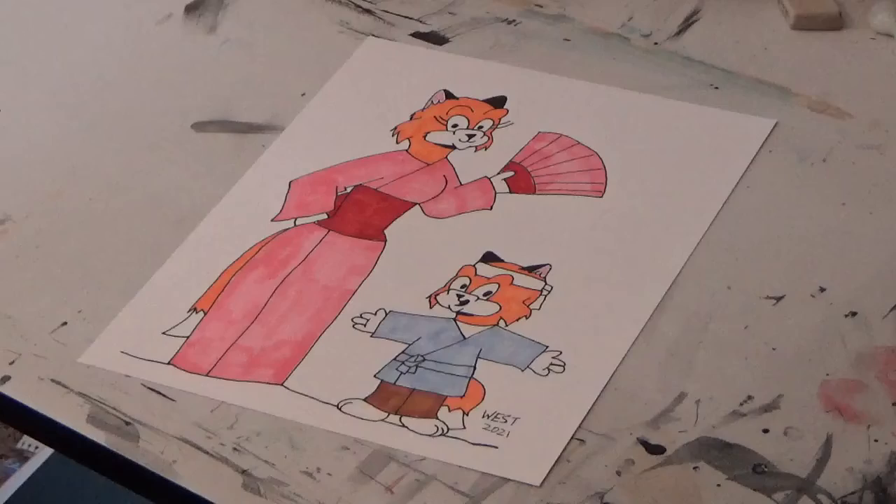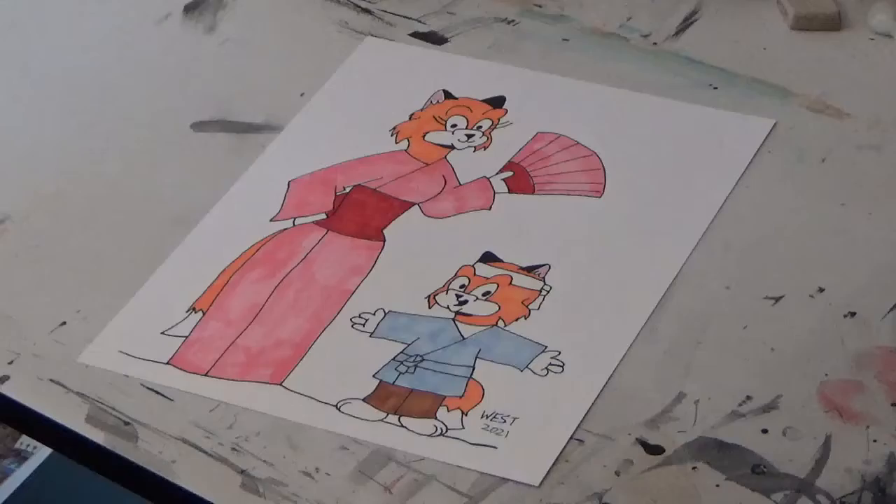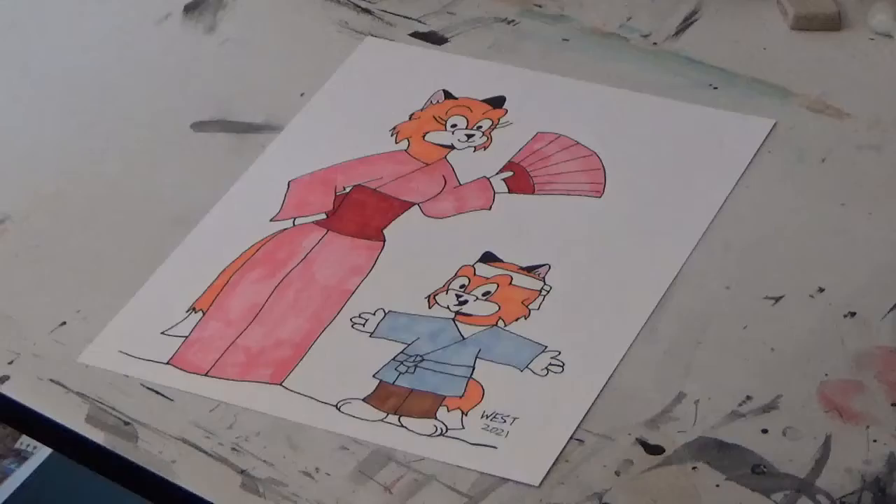Well, that's it for today's video. Hit the subscribe button to subscribe to my channel, and hit the bell icon to be notified of more videos. If you want to see more of Hilda and Ritchie, just check out the links below — I have information on where you can get their first picture book. Until then everybody, this is me, your old pal Max West, saying goodbye.